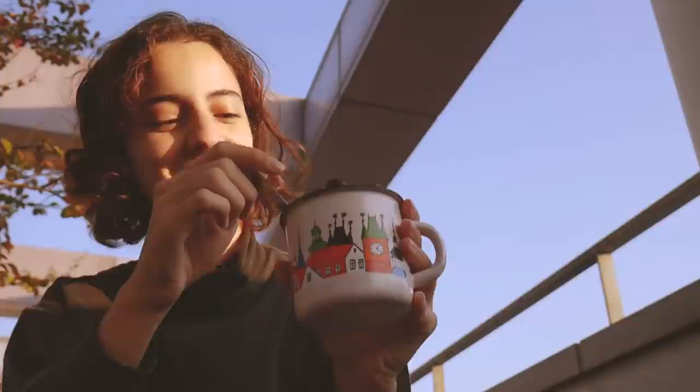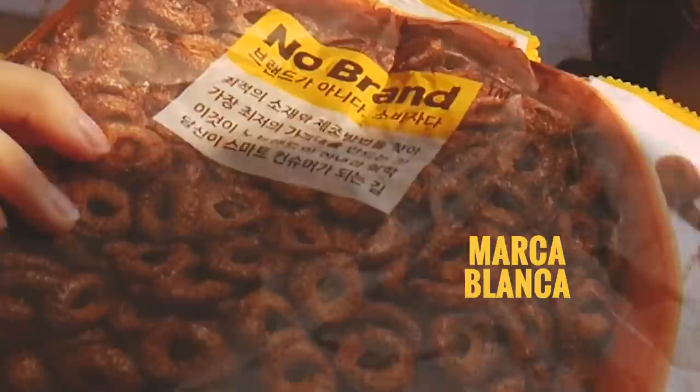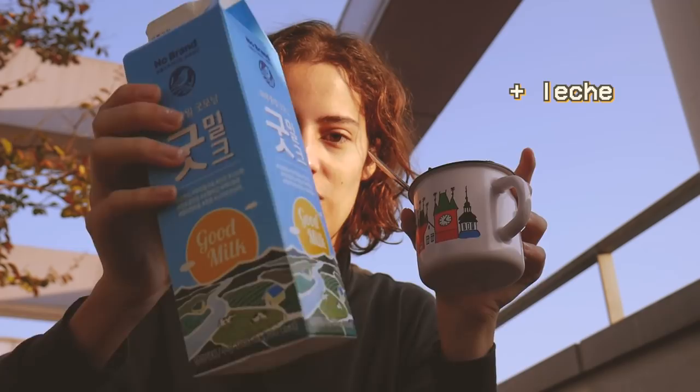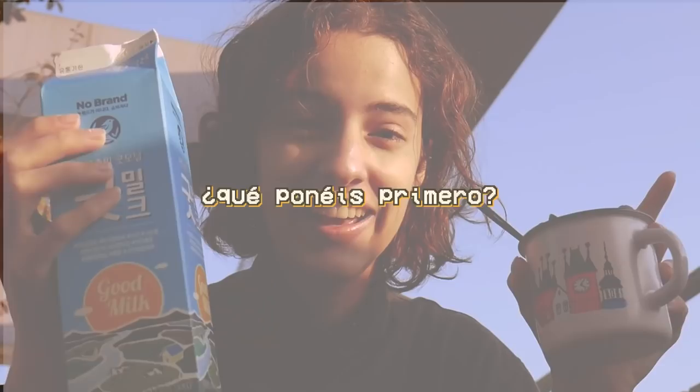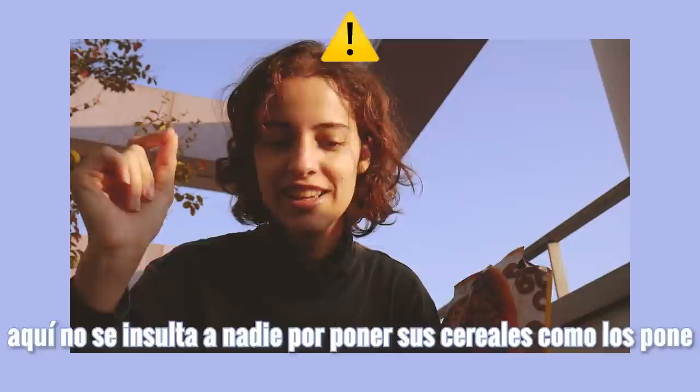Nuestro desayuno de hoy consiste en unos cereales — son este tipo de cereales, unos circulitos de chocolate. No están muy allá porque son no brand, son de marca blanca. Pero oye, yo no me quejo. Con tal de que sean cereales, a mí me satisface. Estamos desayunando estos cereales de chocolate con leche. Abro las puertas de la guerra: ¿qué ponéis primero, la leche o los cereales? Aquí no se insulta a nadie por poner sus cereales como los pone. Que cada uno haga lo que le dé la gana. Veremos los resultados en la sección de comentarios.